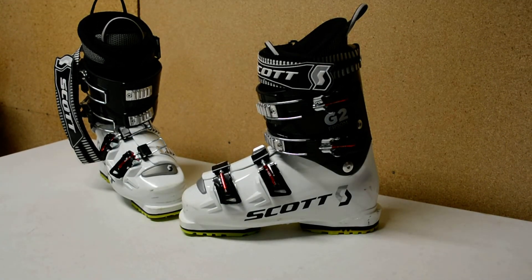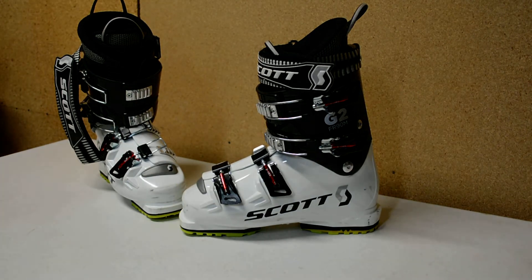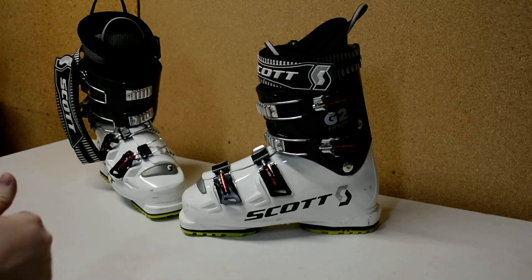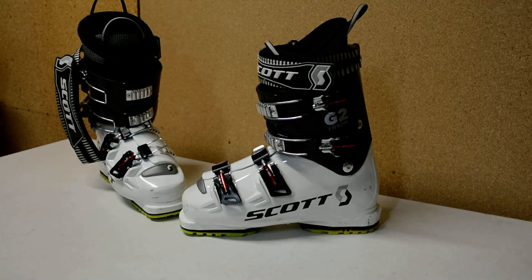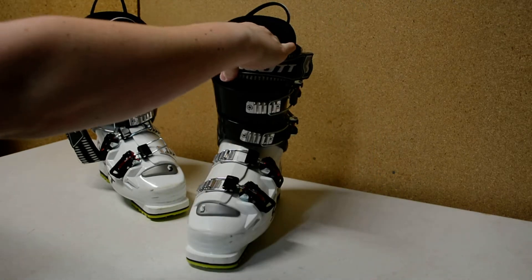Today we're going to talk about ski boots. Ski boots are a really essential piece of gear. Fit is very important because no matter what — even if you have a super nice pair of boots — if they don't fit well, you're going to be hurting. You won't have as much control because your feet are going to be either way too tight or they're going to be flopping around.